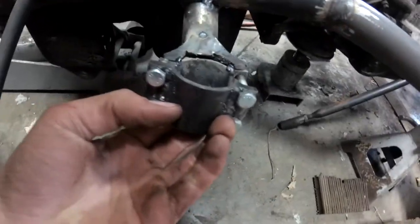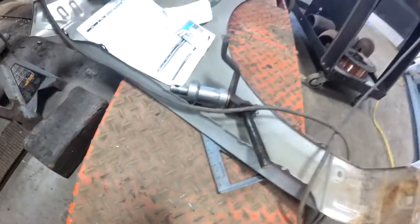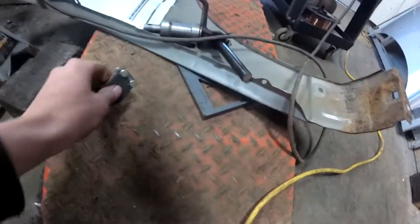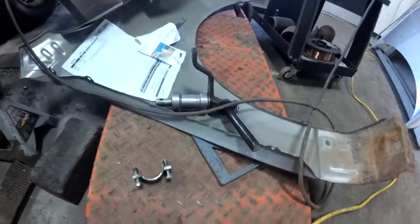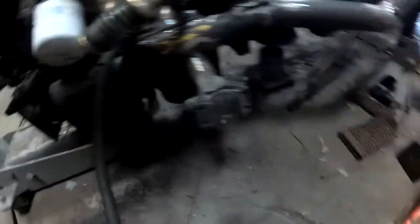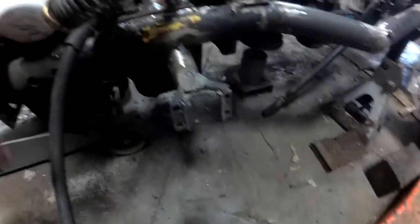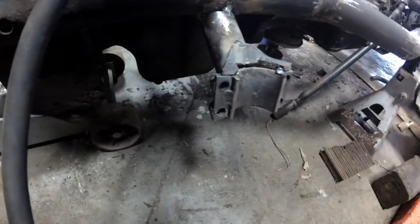Basically that bolts on like that and clamps the spindles in, so you can take the spindle out if you have to change the bearings or anything. It's nicer and it'll end up being stronger than trying to weld to that with the MIG welder I've got. I might have to get grade eight bolts though — they're going to have a good amount of force on them.